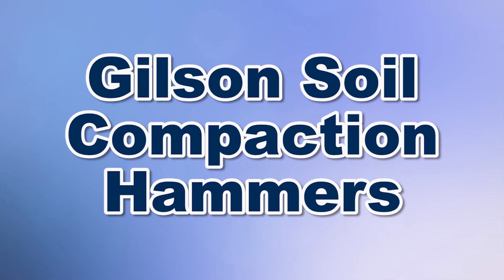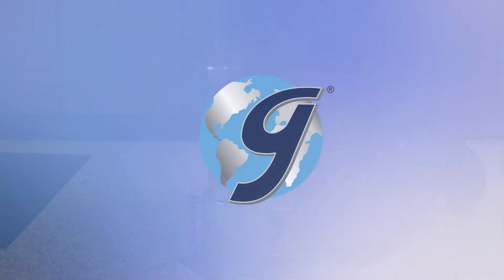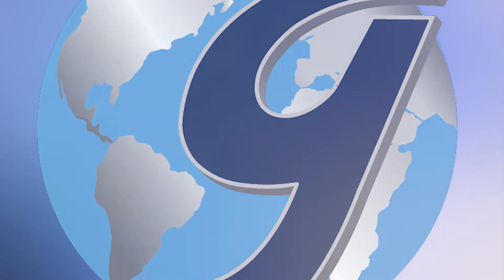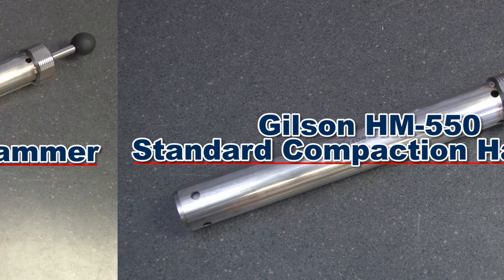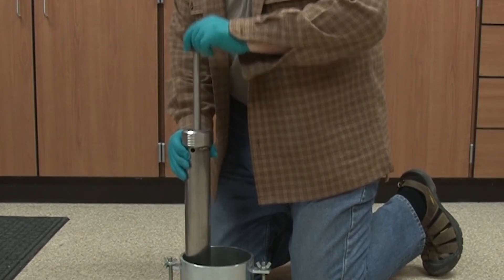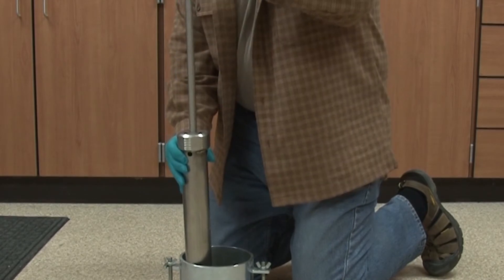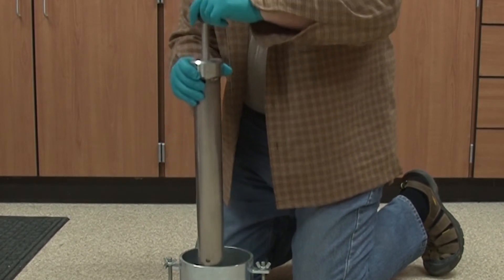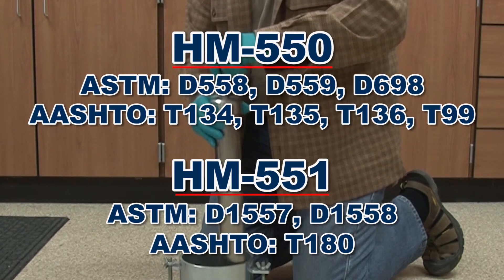When you need soil compaction hammers for Procter tests, Gilson is your best choice. The Gilson HM-550 Standard Compaction Hammer and the HM-551 Modified Compaction Hammer are sliding drop hammers used to compact soil samples for moisture density relationship testing, commonly called the Procter compaction test, in accordance with ASTM and AASHTO standards.